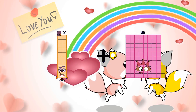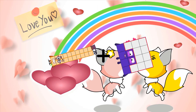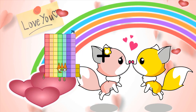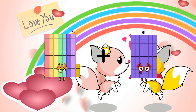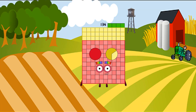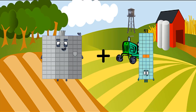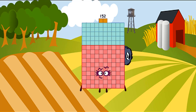20 plus 16 equals 36. 73 plus 61 equals 134. 90 plus 62 equals 234.